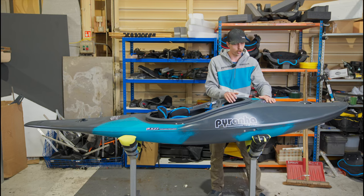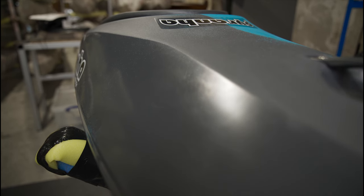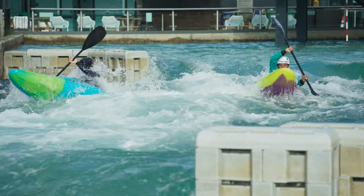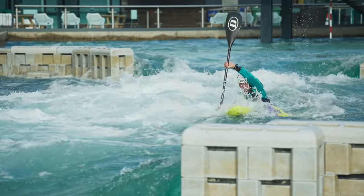Just moving a little bit closer to the cockpit, we've got a little jump here, and that's allowing any water that is on your deck that isn't pushed off by the shape to just jump over your cockpit, taking any resistance out of the flow of the boat.